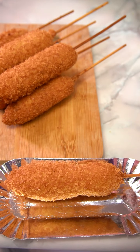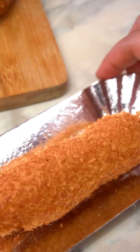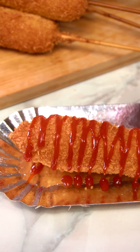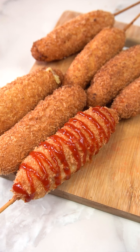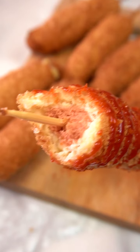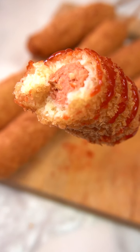And they're done! Let's get a close-up. Because this is a Pinoy version of corn dog, let's plate it with banana ketchup. And there it is — our Pinoy-style corn dog. Look at the texture inside. The coating thickness is just right. Mmm, sarap — delicious!